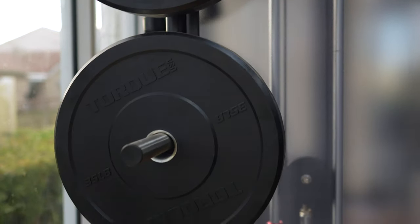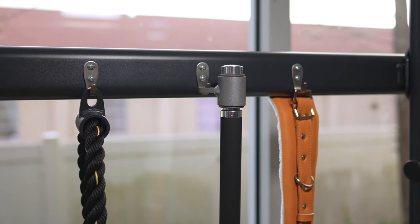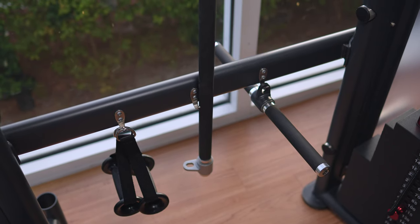BodyCore also thought ahead and gave a lot of storage with six Olympic weight horns, six different spots for cable attachments, as well as bar storage for your barbell.